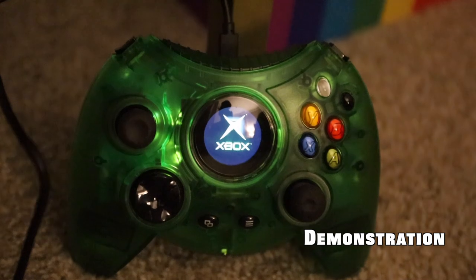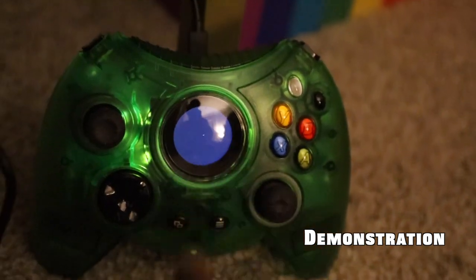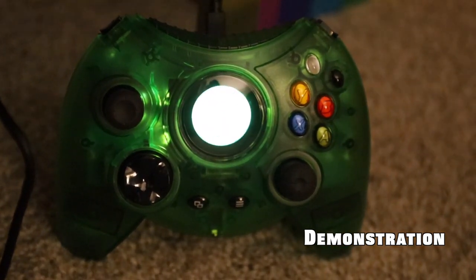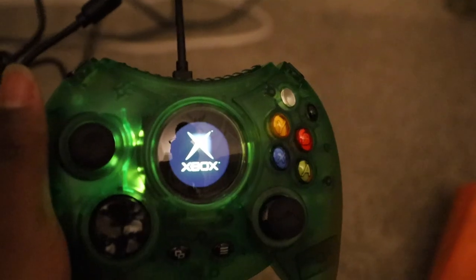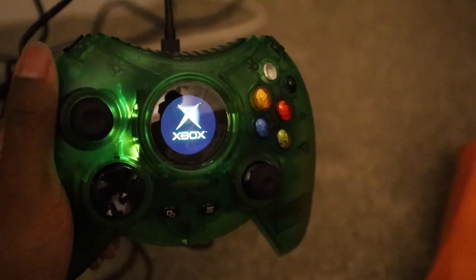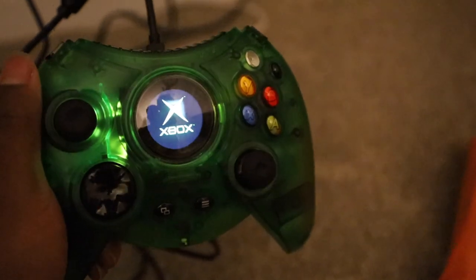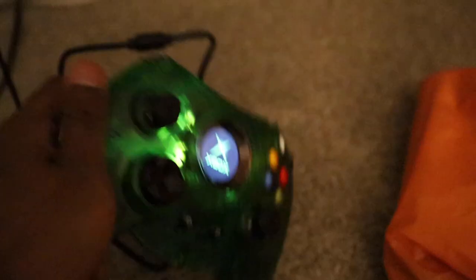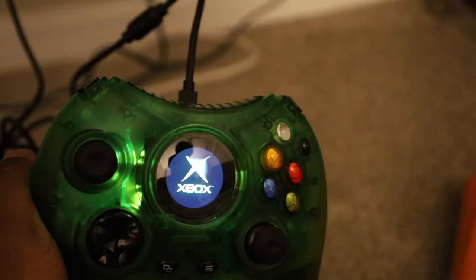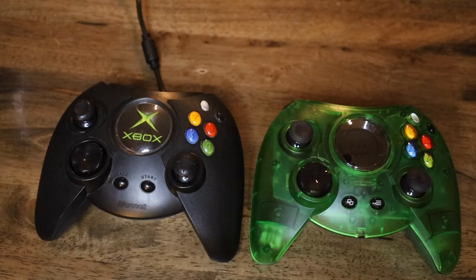A cool thing is you can actually replay the startup animation over and over — if you hit the button it replays. It looks so much better in person because you've got this IR screen that makes it look bright on camera, but in person it's really black — like actual black. It's not doing it justice right now, but this is really dope.